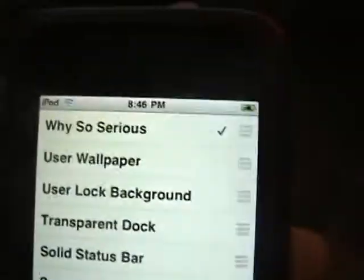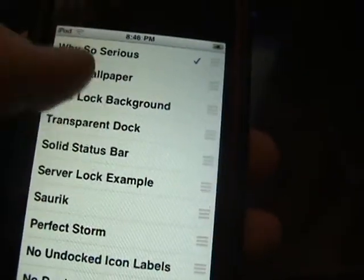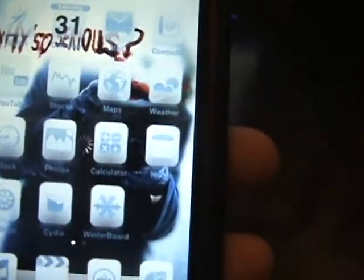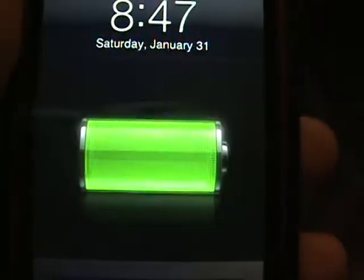I've got Winterboard here, and that's how I applied the theme. You can see I've got all these options. I'm going to go with 'Transparent Dock' — you press the home button and it'll respring. See that little loading thing? That's it respringing.